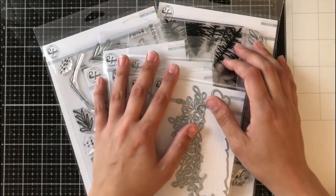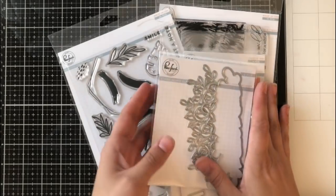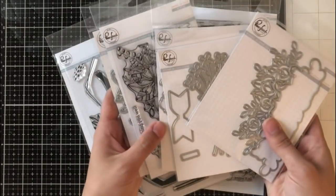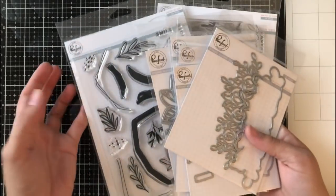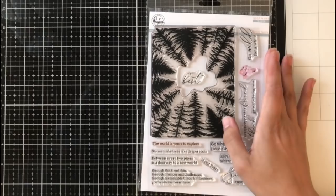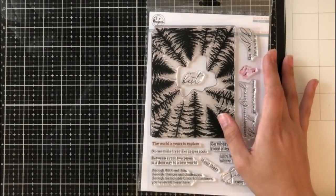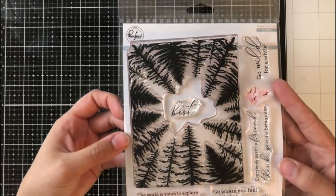Hey everyone, it's Ashley. Welcome back to my channel. I am overjoyed to be joining Pinkfresh Studios today on their April release blog hop. I've got tons of goodies here, lots of dyes and some beautiful stamp sets, but today I'm going to be focusing on my favorite stamp set from the newest release, and that is Through the Trees.